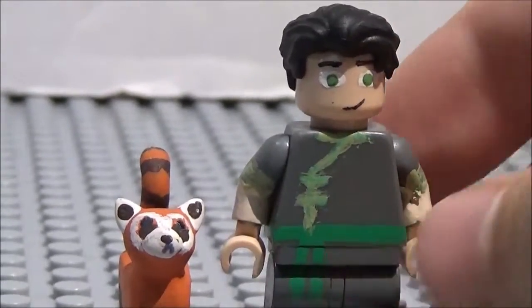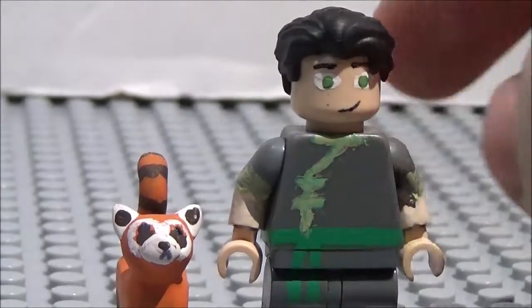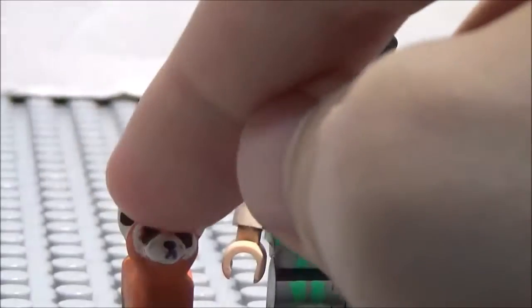I've showcased this minifigure in the past. It's one of the very first Lego Legend of Korra minifigures that I made, but I gave him a new head as well as new hair, and I'll also be talking about Lego Pabu.